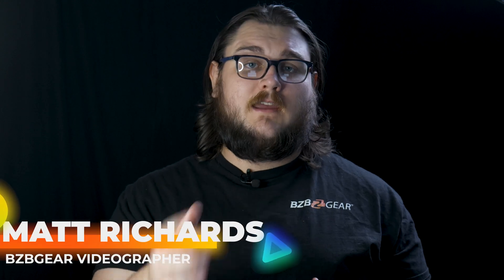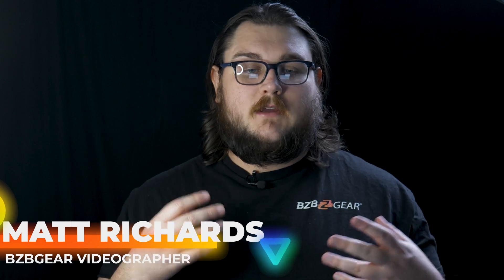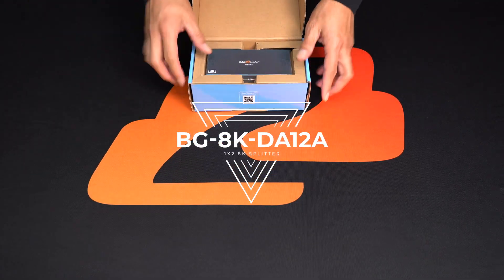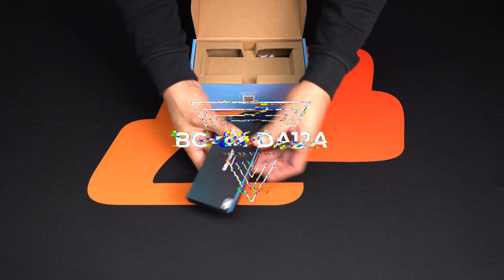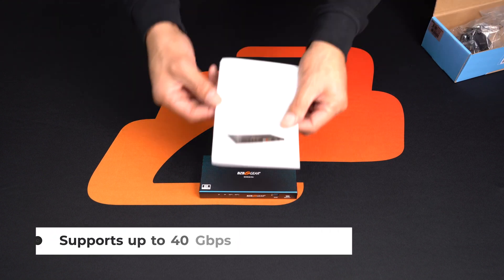Hey BZB Gear fans, my name is Matt and welcome to another new product feature. Today we're going to be talking about the BG8K DA12A. This is an 8K HDMI 1x2 splitter that allows you to share a single HDMI source with two displays, providing high quality video up to 8K resolution at 60Hz.